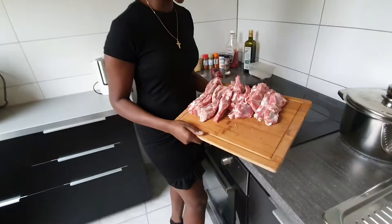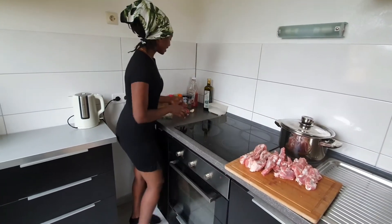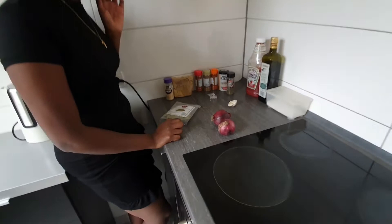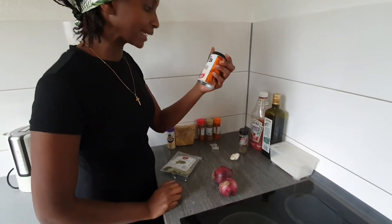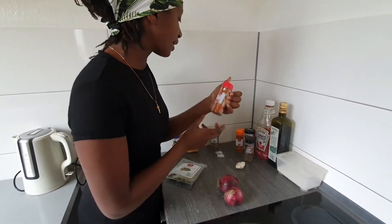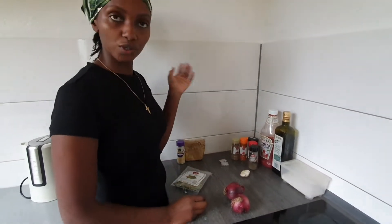I have here pork ribs. I bought it at Lidl — that's about one and a half kilograms. It goes for 10 euros, very cheap. And then I have onions, olive oil, tomato, ketchup. And then I have some spices: black pepper, pili pili — that's a barbecue hot pepper — and paprika. I have sweet and hot pepper and ground coriander.